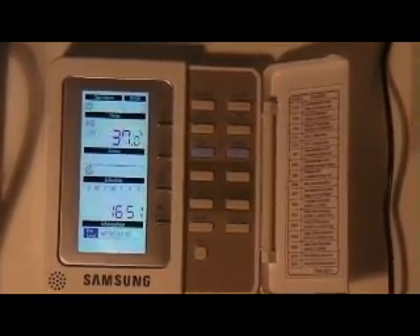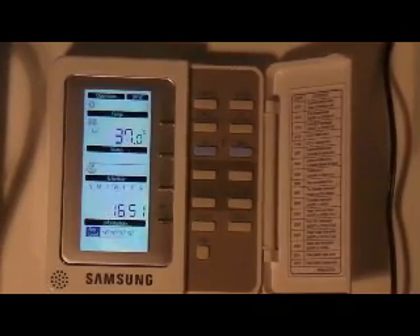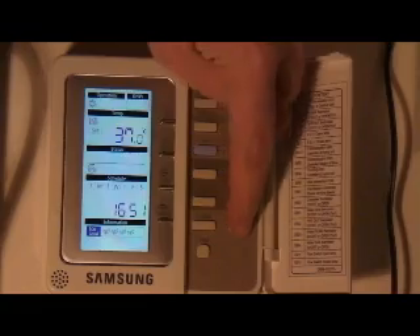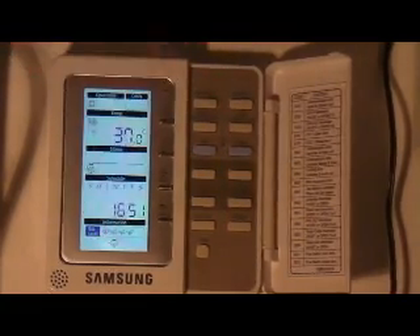Today I'd like to talk about the silent function on the remote controller. When the system is operating, if you press this button here for silent, you can see a small whisper sign that appears at the bottom of the controller.